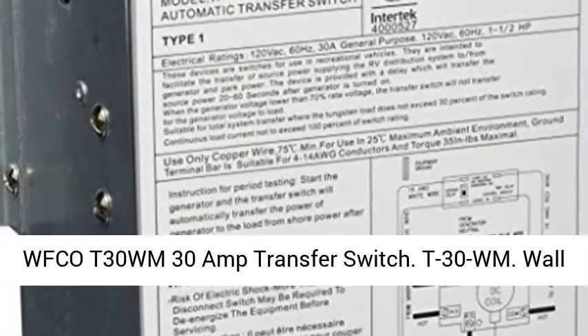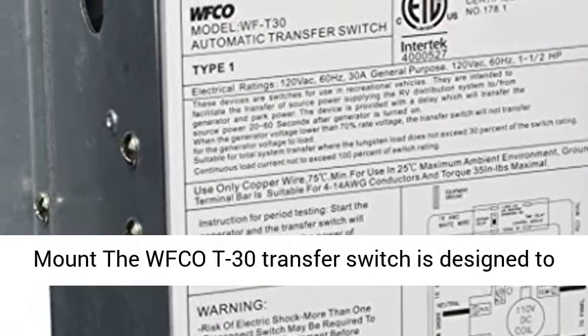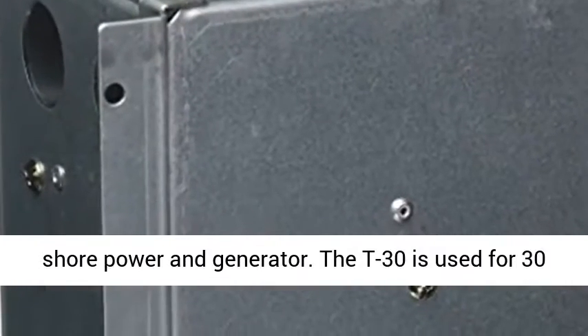WFCO T30WM 30 Amp Transfer Switch. The WFCO T30 Transfer Switch is a wall mount unit designed to provide trouble-free changeover of power between shore power and generator.